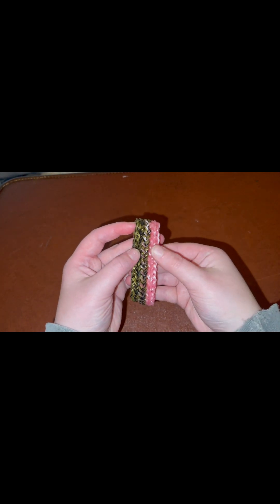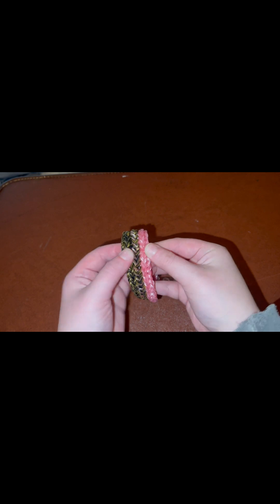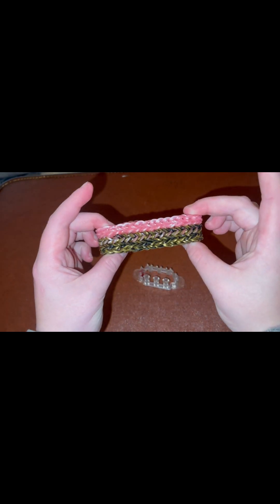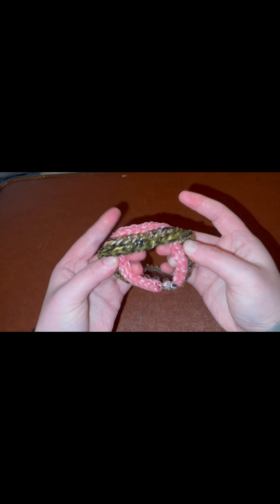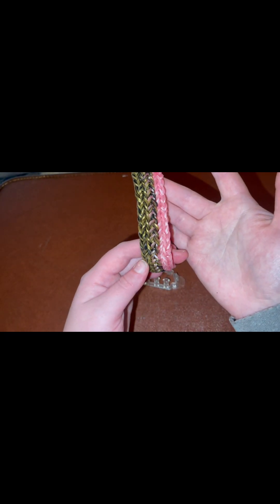This is what the bracelet looks like. It is super, super pretty. It's pretty easy to make once you get the hang of the steps — it's basically a few fishtails with some bands in between. Pretty simple once you get the hang of it. It's a really cool design and I've never done a Monster Tail bracelet tutorial before, so this is going to be a first.